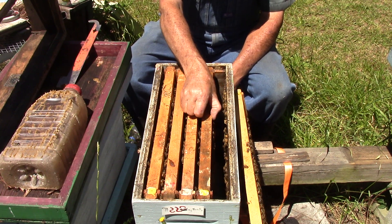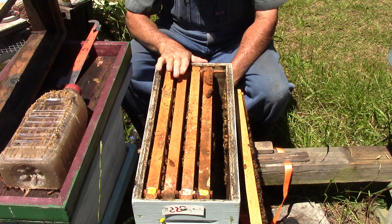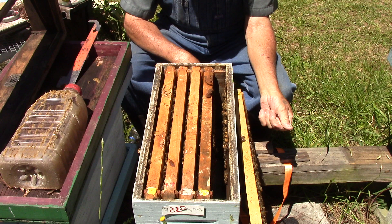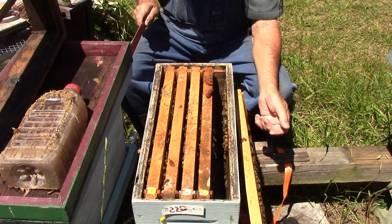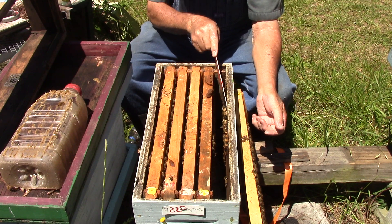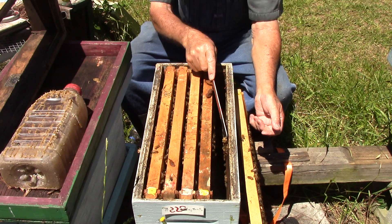We're going to give them some - we're going to put another box on this one and give them some food. We're not going to do it right now because I've got to go find a box and some frames.